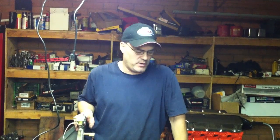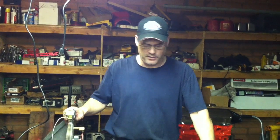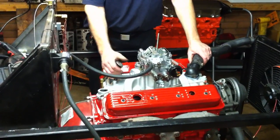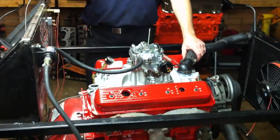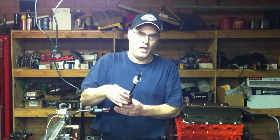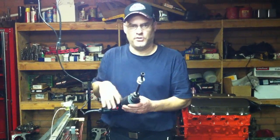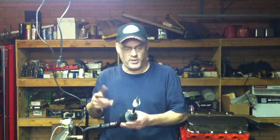We need to put our distributor in the engine, but one of the things you need to do on a rebuilt engine before you put the distributor in is prime the oil pump. We've got an oil pressure gauge here on our engine and you can see we haven't put the distributor in yet. This tool here on this drill is called an oil pump priming tool — it's a tool that's used to prime the oil pump.